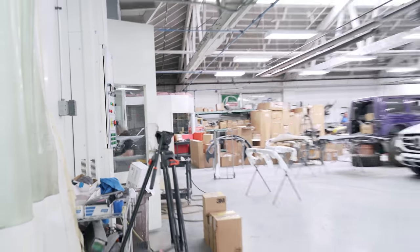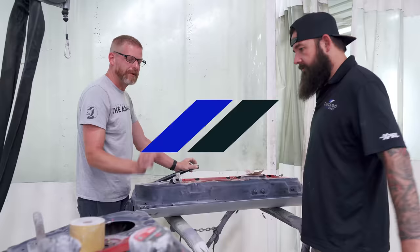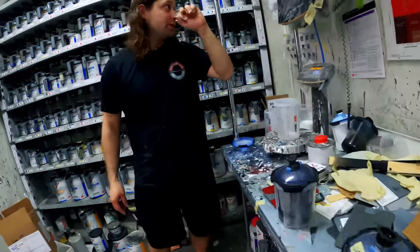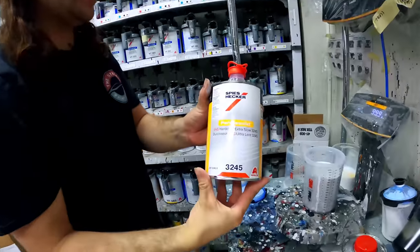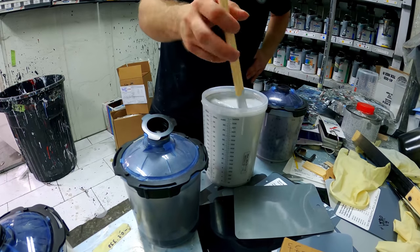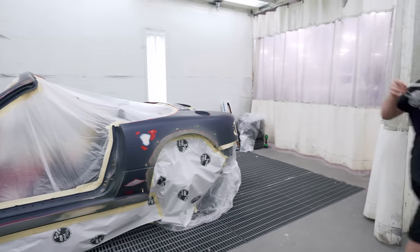I'm going to check on the primer, make sure it got here. I'm going to mix it — you just add hardener and reducer. All right, I'm going to start priming this real quick.